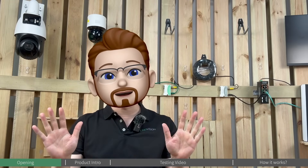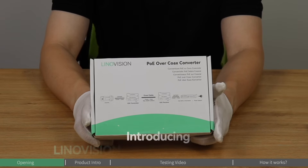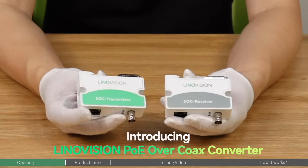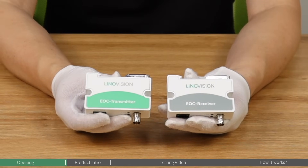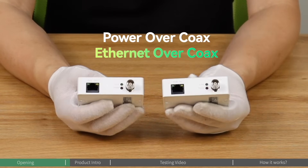But don't worry, we're going to tackle this today. This is today's problem solver: the Innovation EOC converter, a powerful solution that combines Power over Coax and Ethernet over Coax.